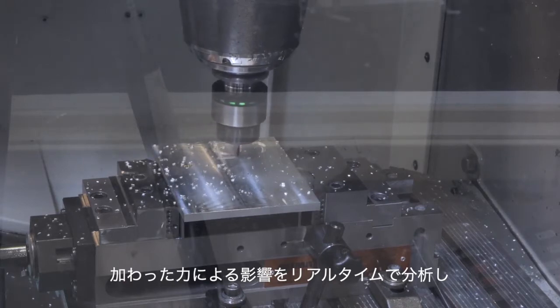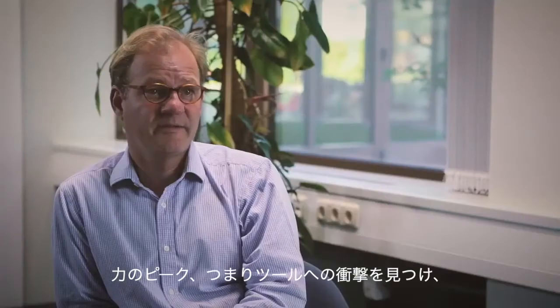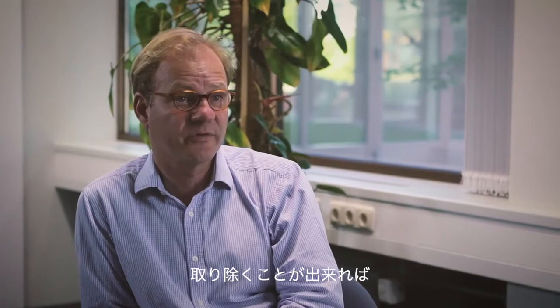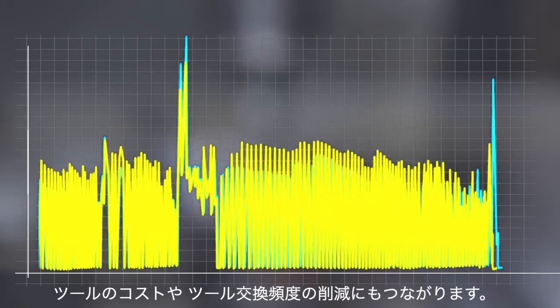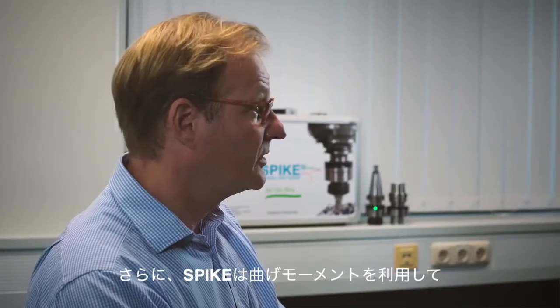With Spike, the impact on the applied forces can be examined and verified in real time. Since you can identify and eliminate peaks in the applied forces — we call those tool shocks — you can effectively increase tool life. This of course leads to lower tool costs and less tool change time.